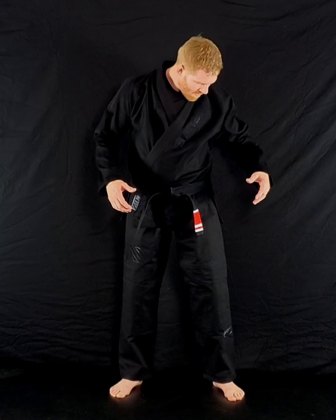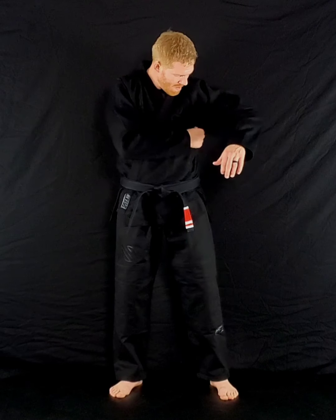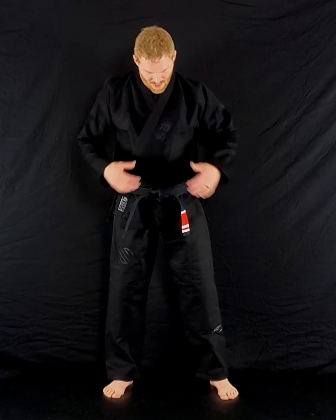Ripstop pants. It's a little bit big — it's an A4. It's a little bit bigger than what I need, but it's definitely going to be at the point where I'll be able to shrink it up right where I want it to be, which is always good. It's a little bit stiff, but once it's washed and everything, I believe it'll be really comfortable.